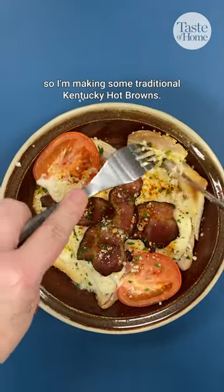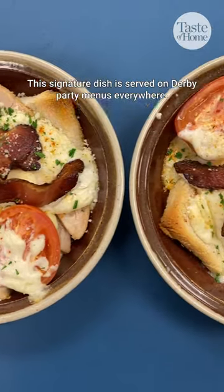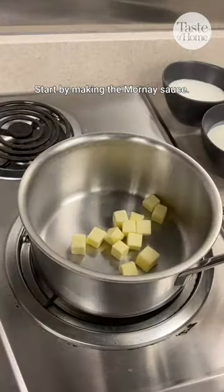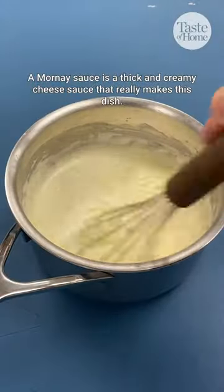The Kentucky Derby is this weekend, so I'm making some traditional Kentucky hot browns. This signature dish is served on derby party menus everywhere. Christine Avani helped us adapt the original recipe to work well for us home cooks. Start by making the Mornay sauce — a thick and creamy cheese sauce that really makes this dish.